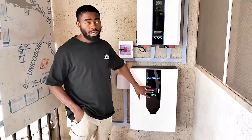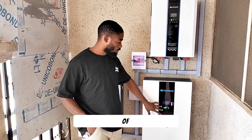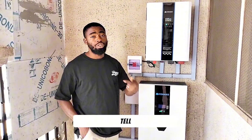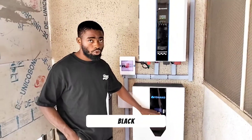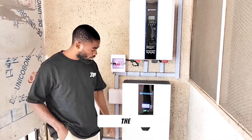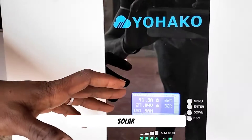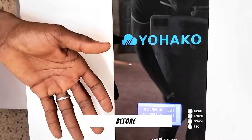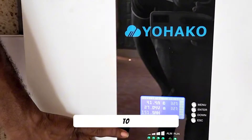This battery comes with an LED display to tell you the amount of energy you have left, the amount of current coming into the battery, and the amount of current discharging. It also tells you the temperature and the date. When the screen goes blank or goes to sleep mode, just press any button and it will light up. The charge controller is releasing 41.4 amps coming to this battery right now.